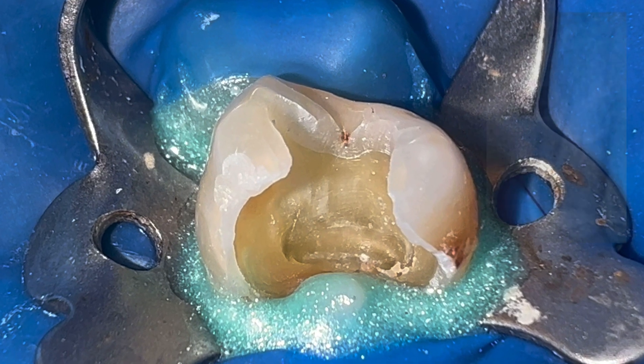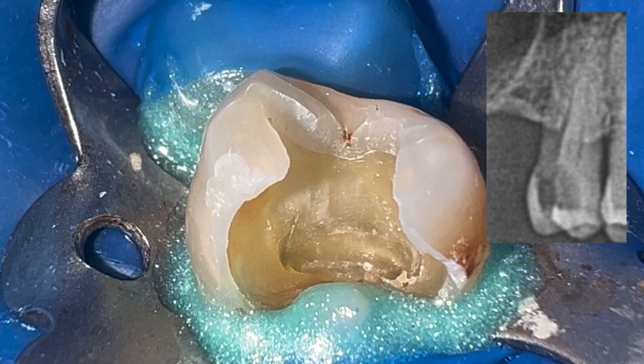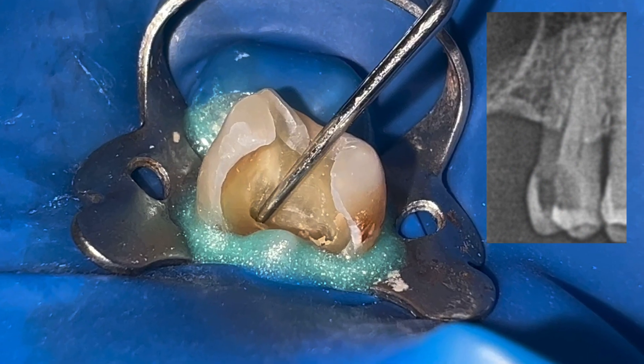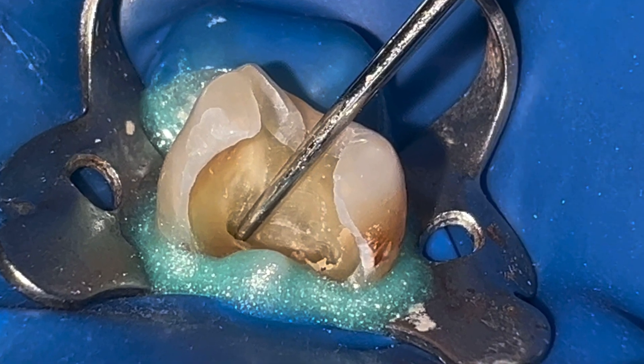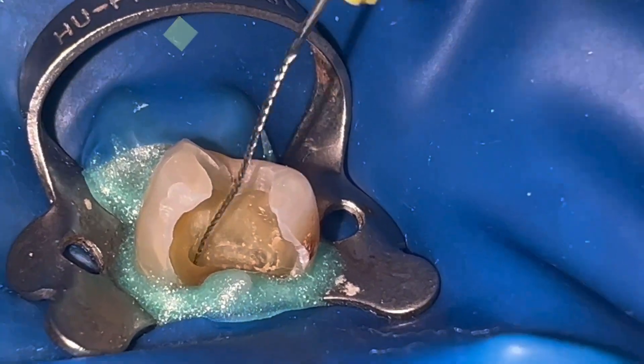Hello everyone. In today's case it is a classic upper first premolar with two independent root canals. The difficult part of this case was finding the canals, especially the palatal.